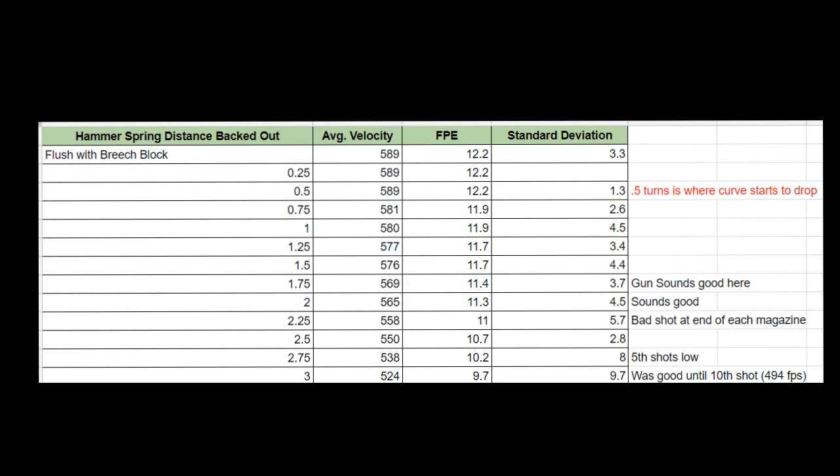For all of these tunes, I'm getting over 150 shots per fill, so I didn't waste pellets testing further since 150 is what I was going for. What I was looking for was a very consistent shot string — specifically, the setting that created the lowest standard deviation, or the lowest variation between my shots. And as you can see on this chart, that was achieved with the hammer spring pulled out about half a turn from flush.